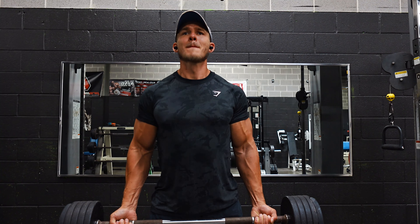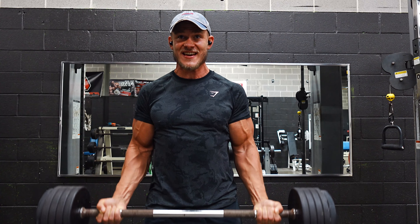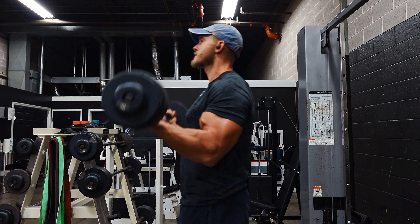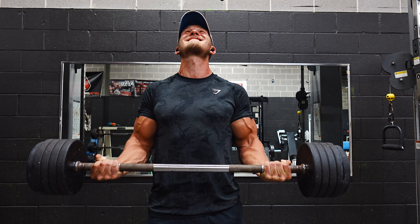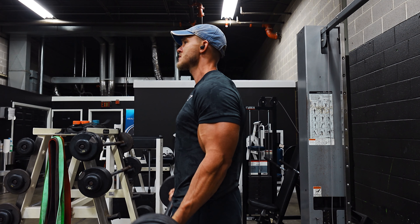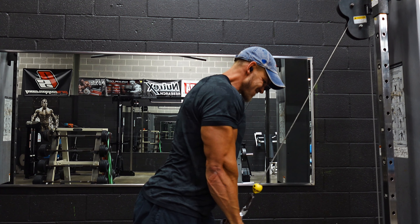Then I moved into barbell curls. I worked up to a top set of 110 pounds for about seven reps — goal was six to eight. I followed the same warm-up pattern of 10 reps, short break, six reps, full recovery, then the working set. I've honestly been loving the upper/lower split. This is around week 14 or 15 following it — I did it all through the summer and continued into the fall. The idea, especially as a natural lifter, is to hit the muscle more frequently and keep it in a state where it's being allowed to grow.